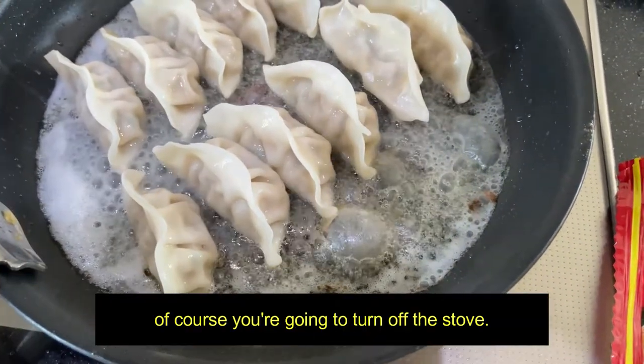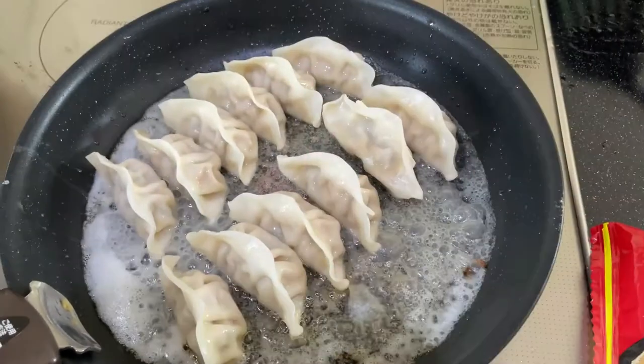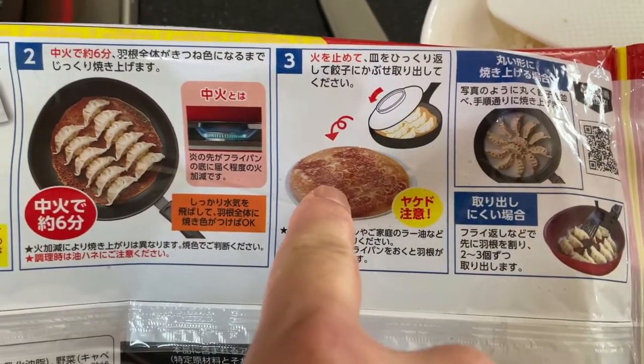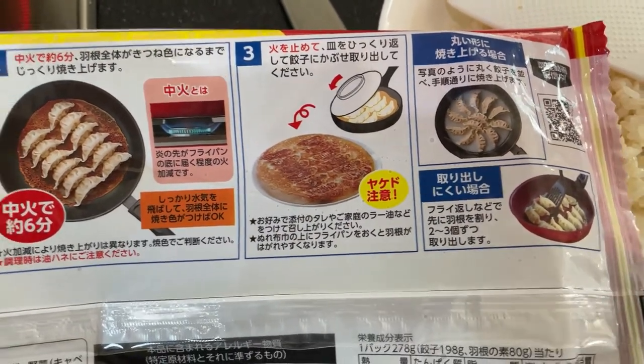Put it on top. You're going to turn off the stove, put a lid on top and then flip it upside down. Everything should come out just like this. It's really easy. It takes a little practice.